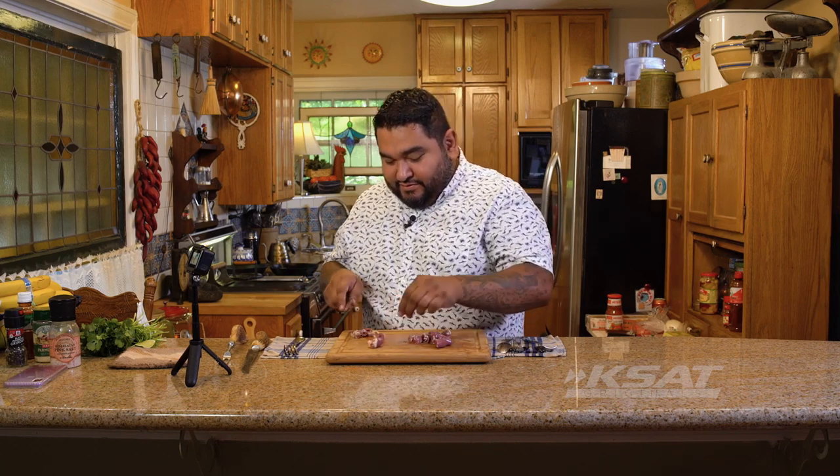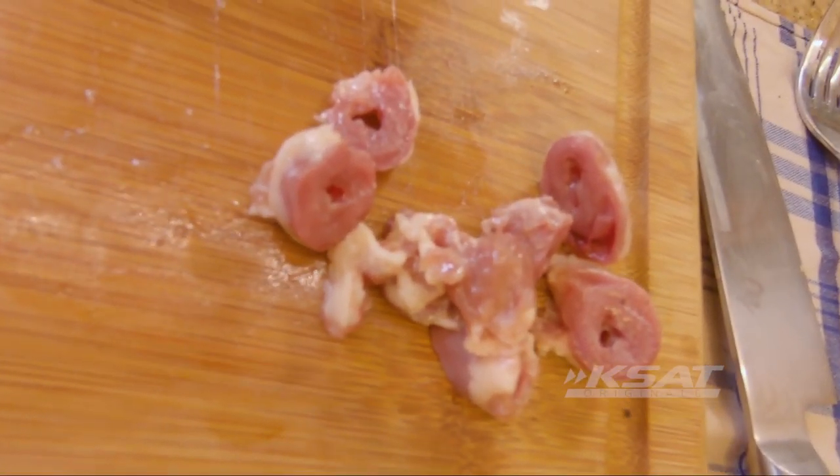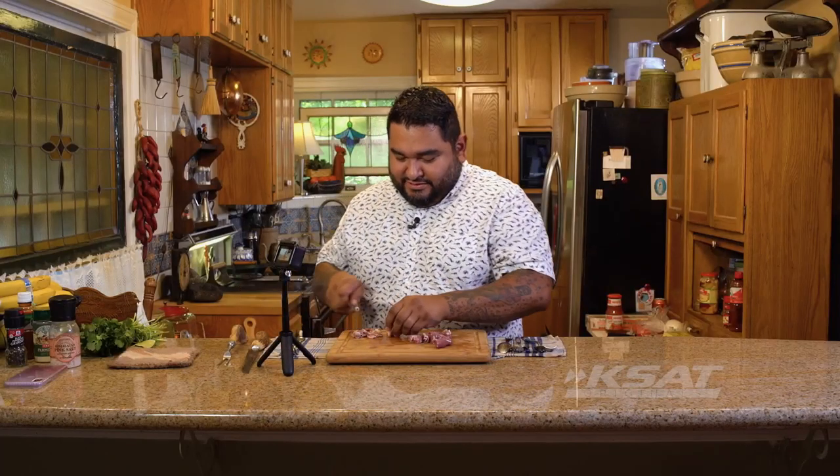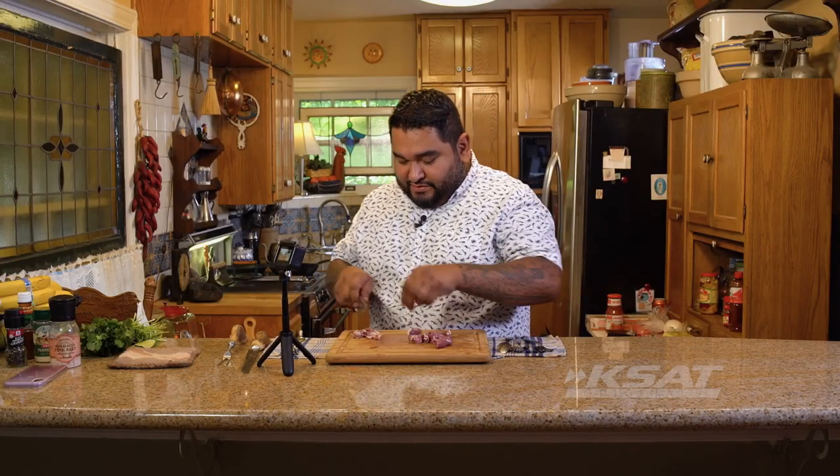Oh, do not look at these things — they look really weird. Look at that. Oh Jesus, chicken hearts, right? I know. Anyway, we got those, and then put this to the side.